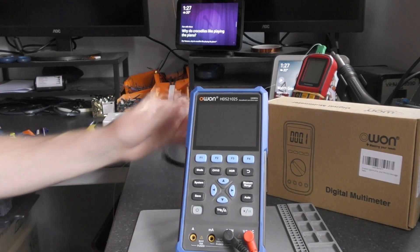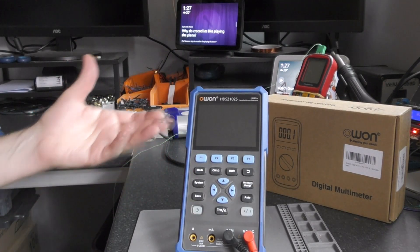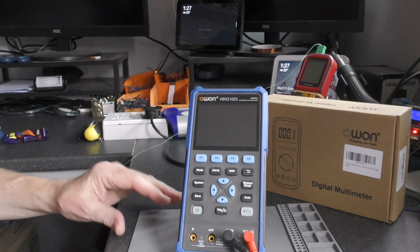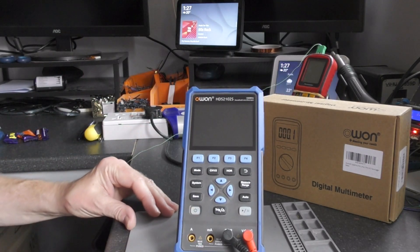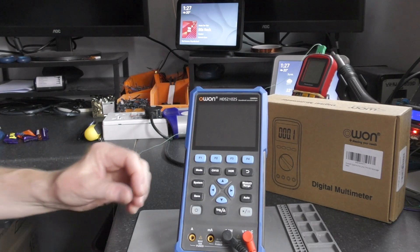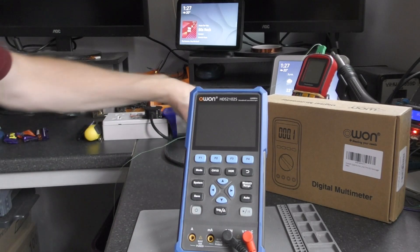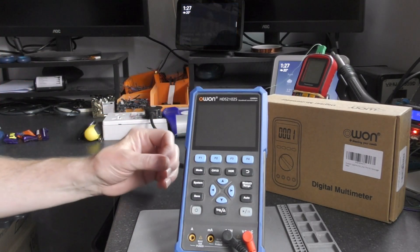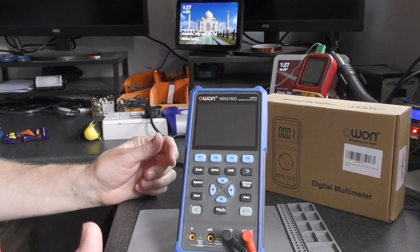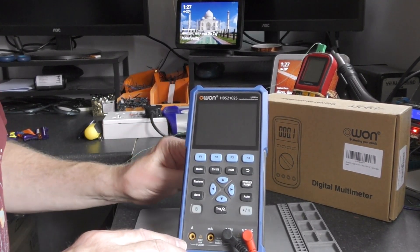I could have gone out and bought one of the two, three, four hundred pound Flukes with nice fast response times, but I'm not doing it. If you can't get a budget meter right, I can't trust Fluke to be producing anything of quality. You can't have bad displays on multimeters - it's just a complete waste of time.